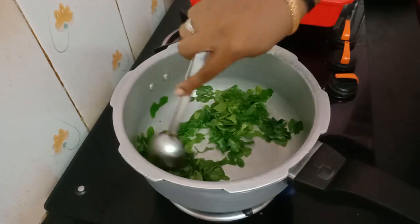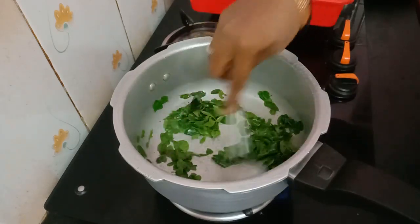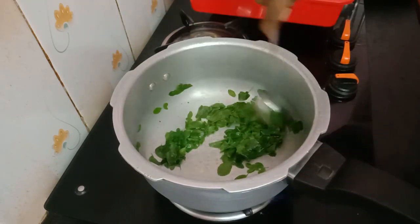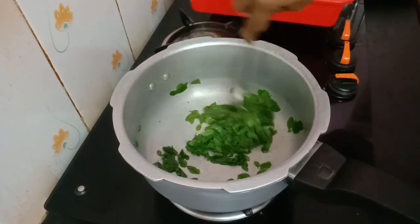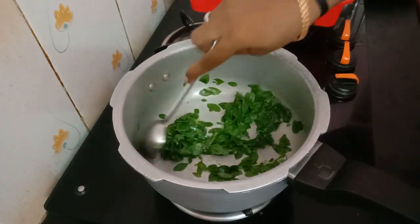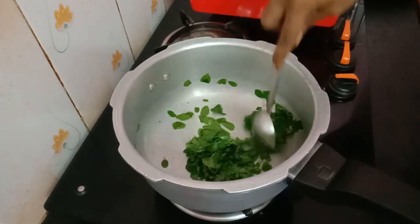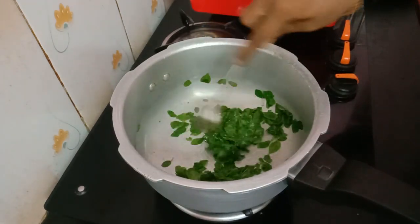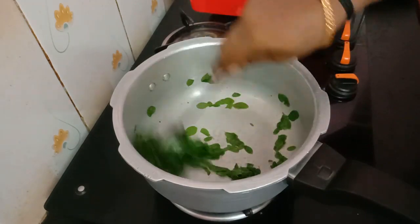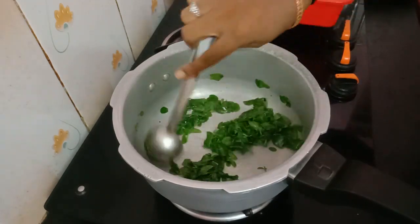For the next step, we will mix the whole rice with a little bit. We will mix the whole rice with a little bit of rice. It will taste very good.